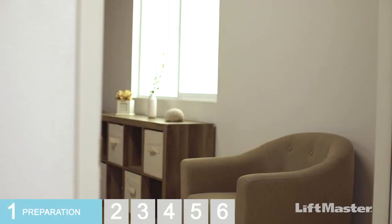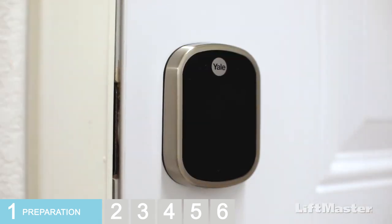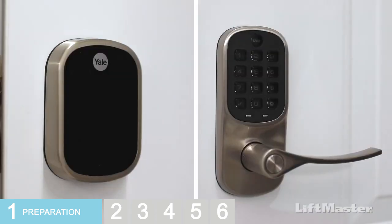Let's check a few things before we get started. First, you need to know your master code. Your lock may have been installed by someone else, so you may need to set up the master code now for the first time. Follow the steps for the style of lock you have installed.